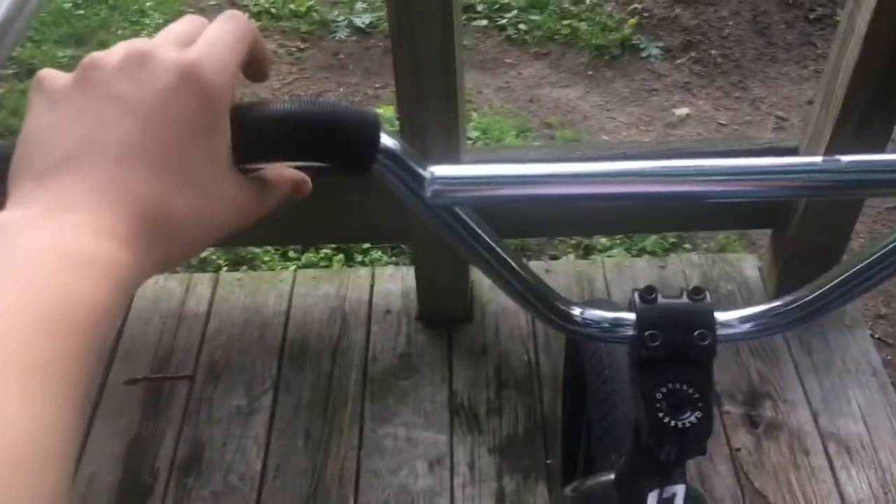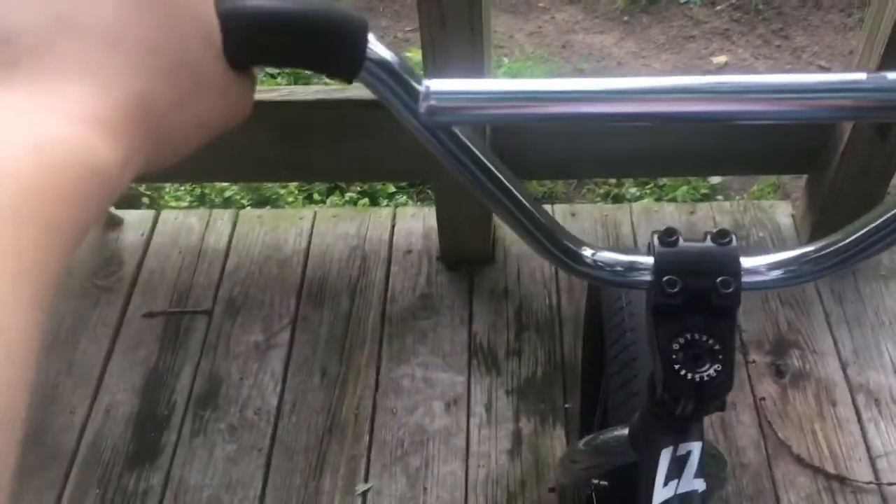Now we'll get to how you like your bars. I usually just extend my arm out fully and that's where I like my bars. Just one hand, and I'll snug it down first a little bit.